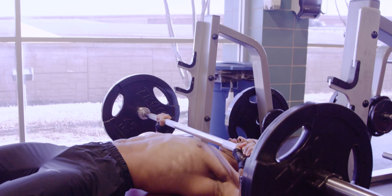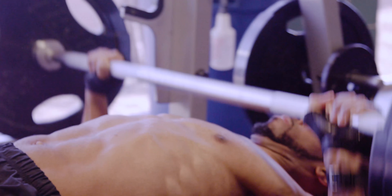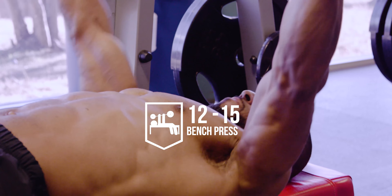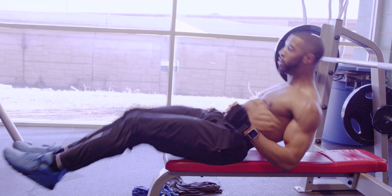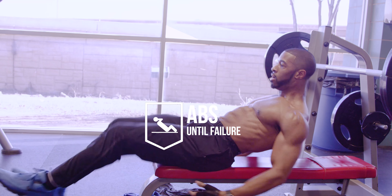Next we'll go to bench press to work the chest muscles. Aim for 4 sets of 12 to 15 reps. Do a super set with this abdominal exercise until failure.